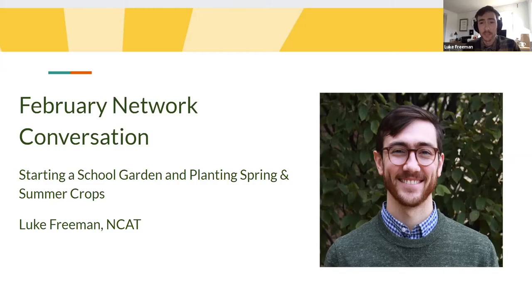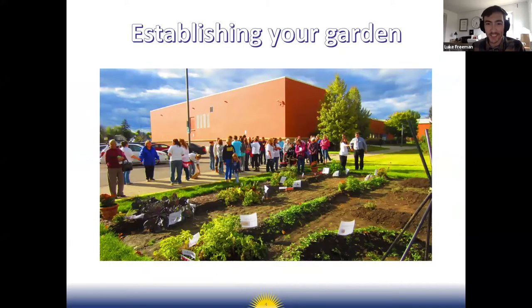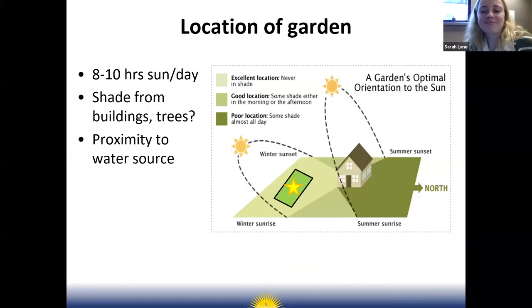As we move forward through the season, let's get started with establishing your garden. The first thing to think about if you don't have a garden established at your school is where to put it — the location — and really the most important consideration here is sun exposure.